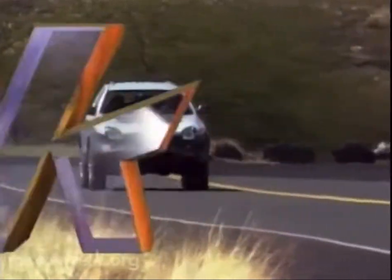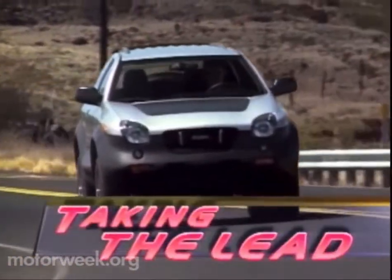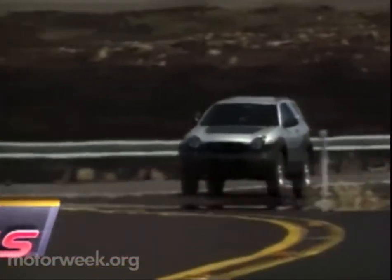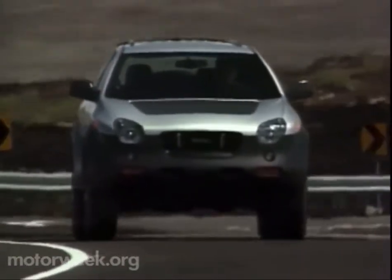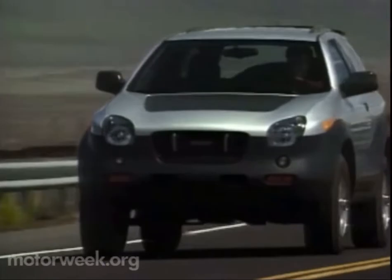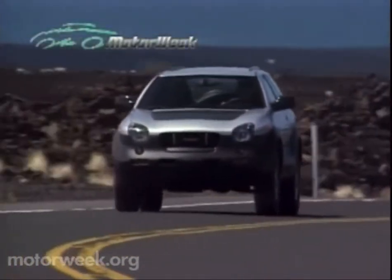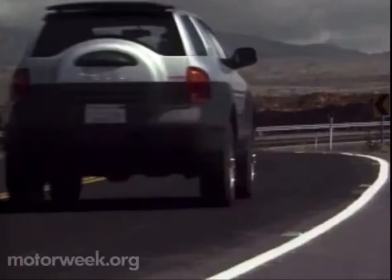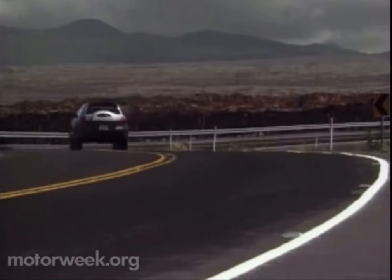The Isuzu ViaX Cross is helping change not only the look of sport utility vehicles, but also the way that they're made. Its zinc-coated steel body panels are made by a new ceramic die process that is faster, more flexible, and less expensive than traditional body stamping technology. But since ceramic dies wear out much more quickly, only limited numbers of the ViaX Cross will be built. U.S. customers will initially get a mere 200 vehicles per month.